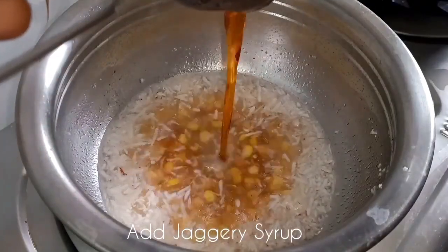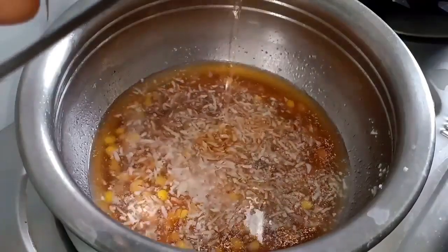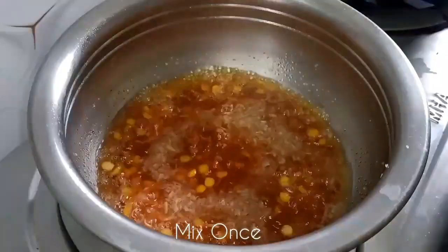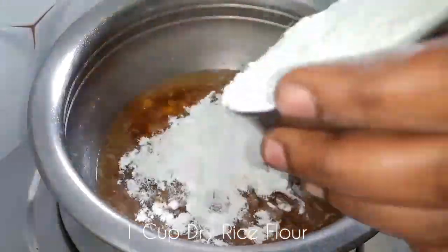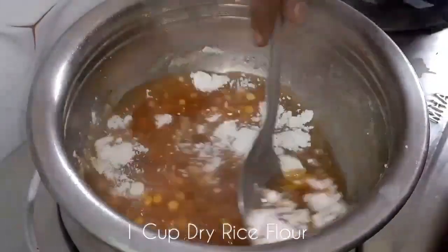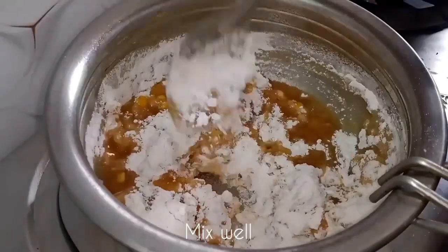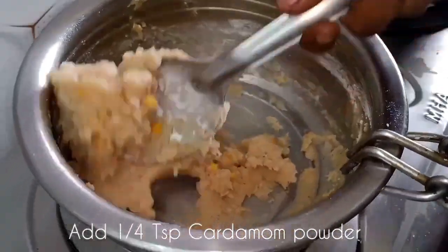We will add a tablespoon of water. After we take a tablespoon of water, you will add a tablespoon of water. You will add 1 teaspoon of water. We will add 1 teaspoon of water, if needed.